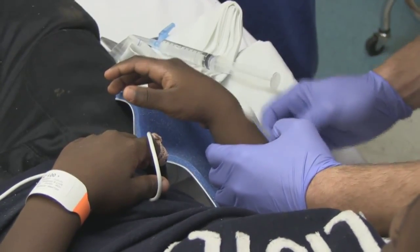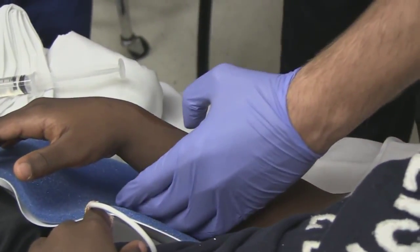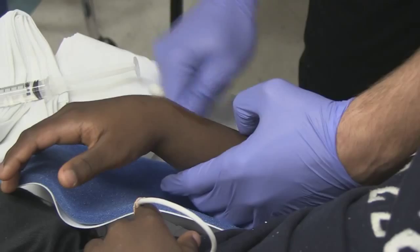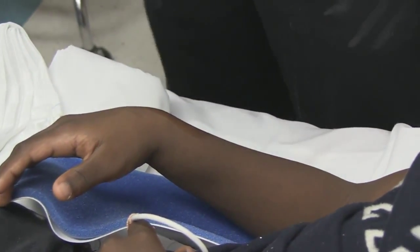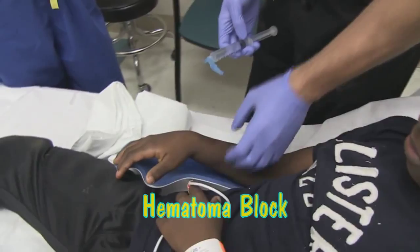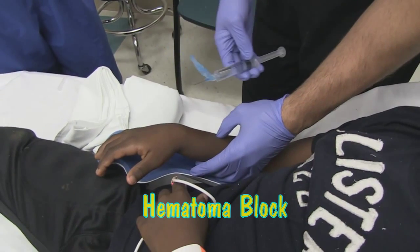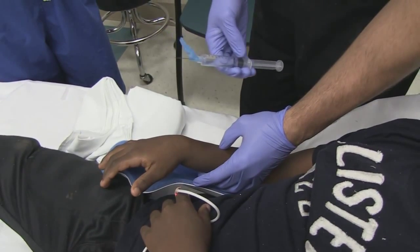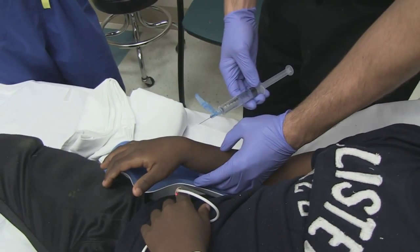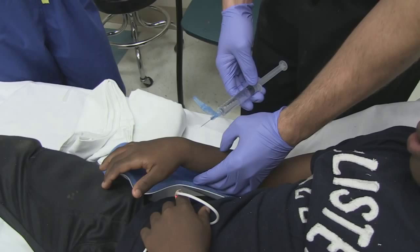Oh, this is right there. So this is just a hematoma block — fracture reduction. Basic thing: just sterile prep it, and then a couple cc's of lidocaine is fine. Things to remember with the wrist joints: usually always a little more proximal than you anticipate. Most people tend to go too distal. Just err on the side of more proximal, and you'll usually find it okay. You should get a good drawback of hematoma to let you know you're in the right spot.